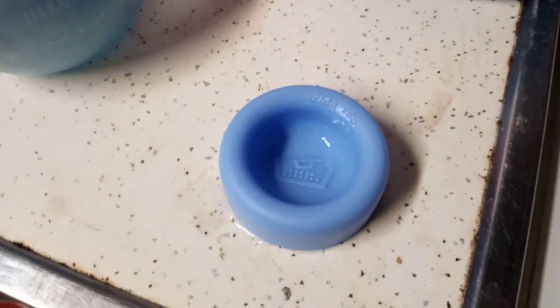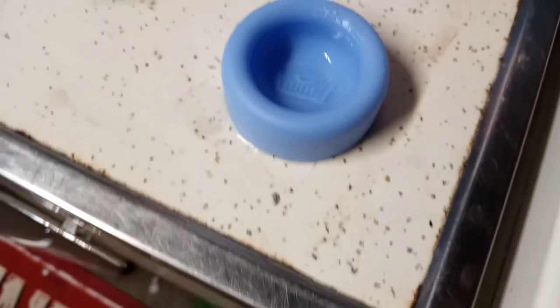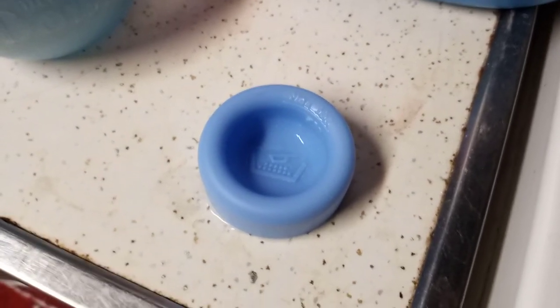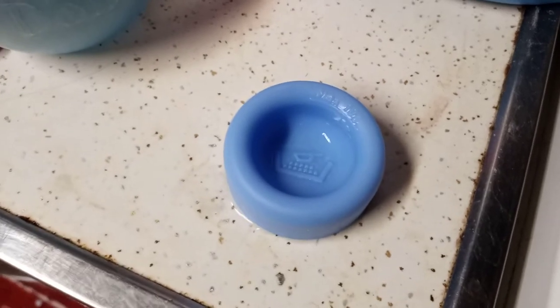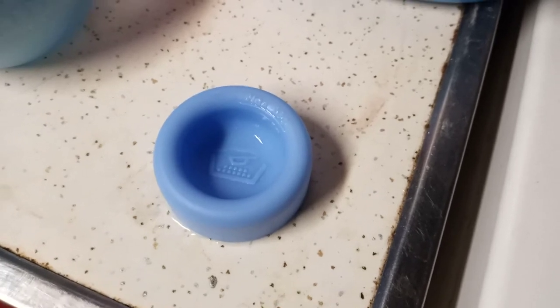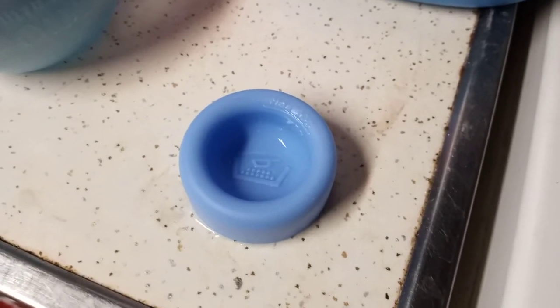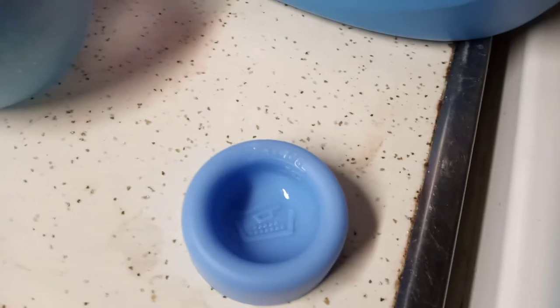Just for the record, if you're using high efficiency detergent, this holds approximately a teaspoon's worth of soap and fabric softener. Use less than a teaspoon if you're using non-high-efficiency detergent. I just wanted to make that quick little video for you in case you don't get this little measuring cup.